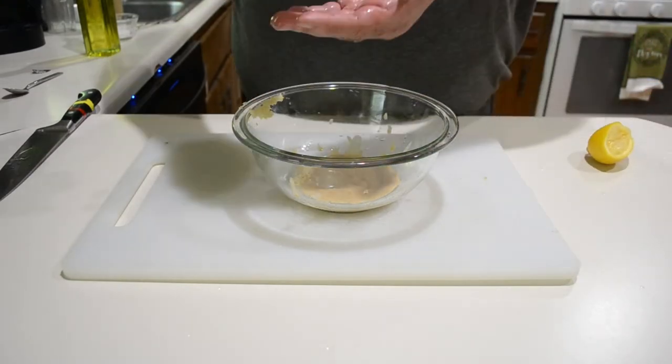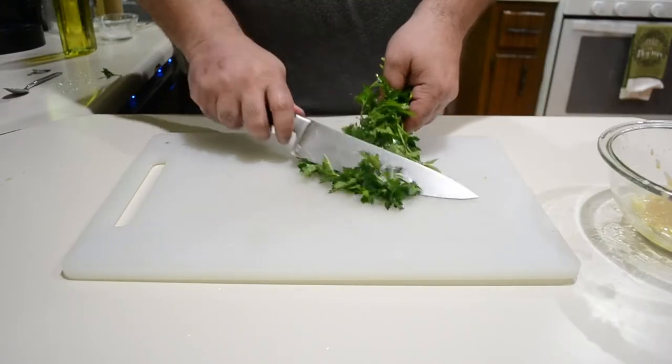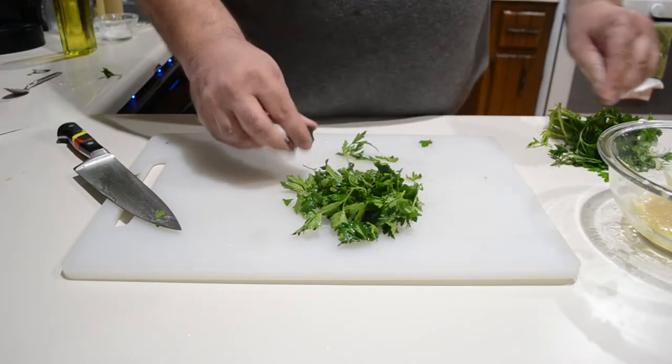Add about a quarter cup of olive oil. Then get yourself some parsley — just shave some off a small bundle and remove any big stems.